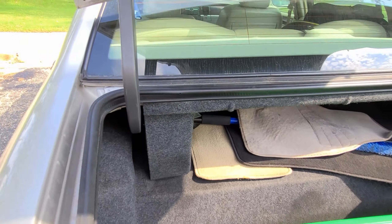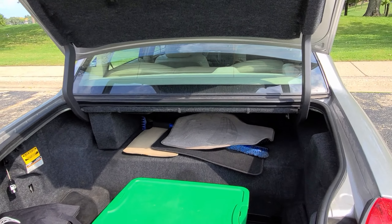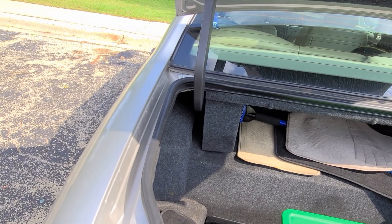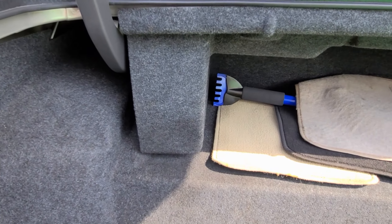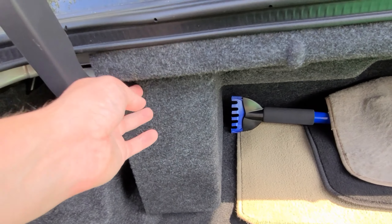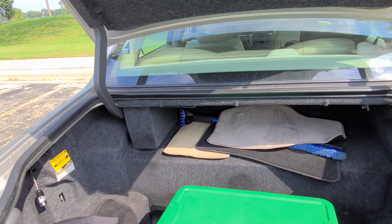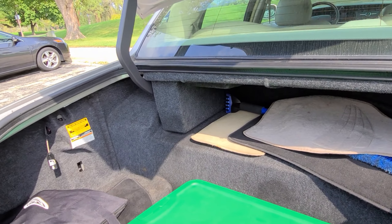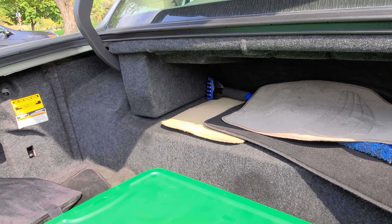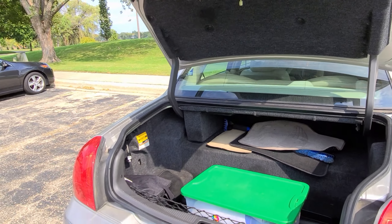I'll be happy to show it. As far as I know, these motors for the power trunk only came on the top tier trims, like Signature Limited. I think they were also just on the last generation — the ones from 2003 to the very end. So they'd be on things like Signature Limited, I think Ultimate had it, and I believe the Designer trims as well.